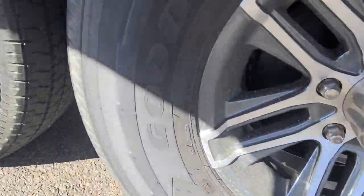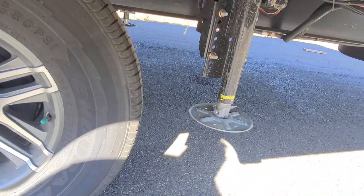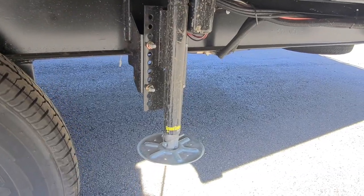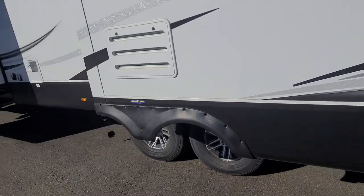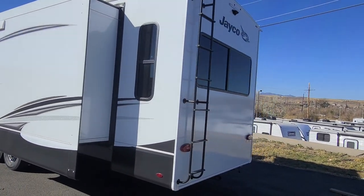It has the new suspension system from MORryde — it's going to be the 3000 suspension, meaning it has three inches of clearance up and down, giving you a smoother ride. This part right here is going to be one of your auto levelers again. Back of the refrigerator goes up and down, and it is prep for slide toppers.